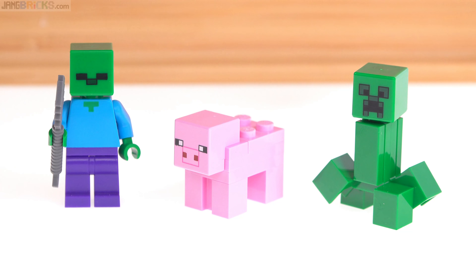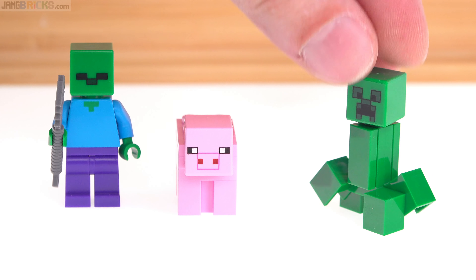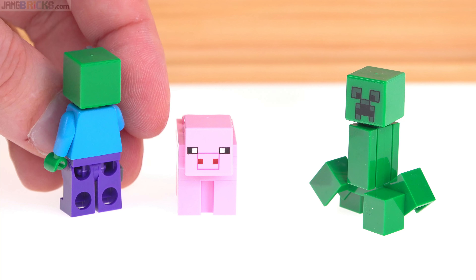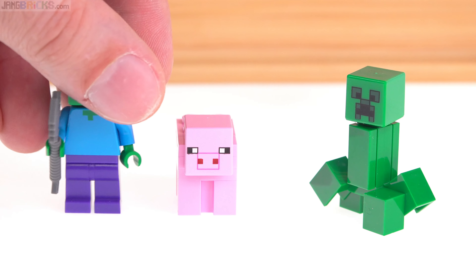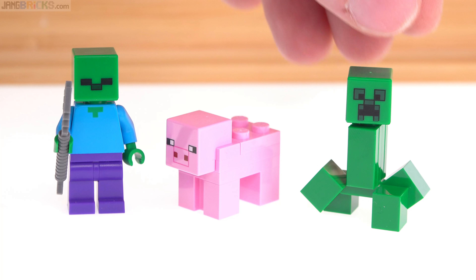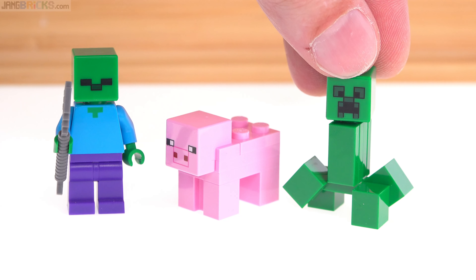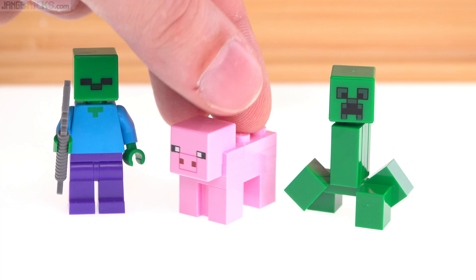As for the mobs — Pig, Creeper, and Zombie — we've seen these before. There's not much to say about them, but they're perfectly fine. They are intended to be massable, which makes total sense both in-universe and as toys or collectibles, to have multiples of these.